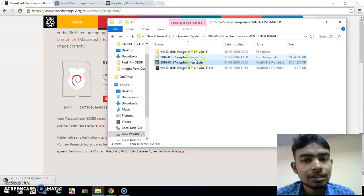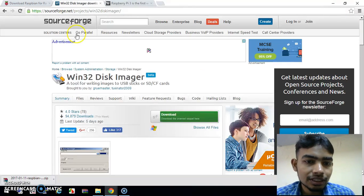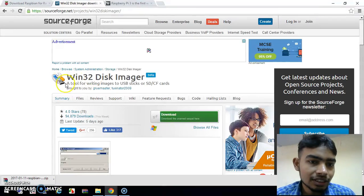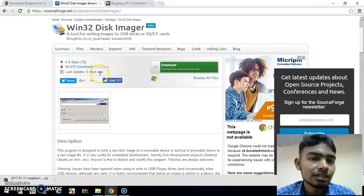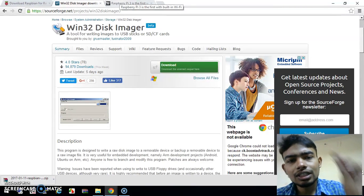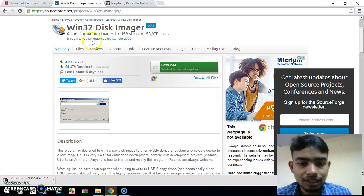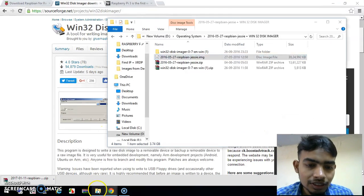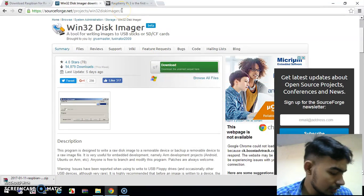Now coming to the second part, which is the image writer. This is a third-party software basically used to write the OS image to a removable disk such as a micro SD card. With the help of this software I will write my operating system to the micro SD card. You can download it from this source.